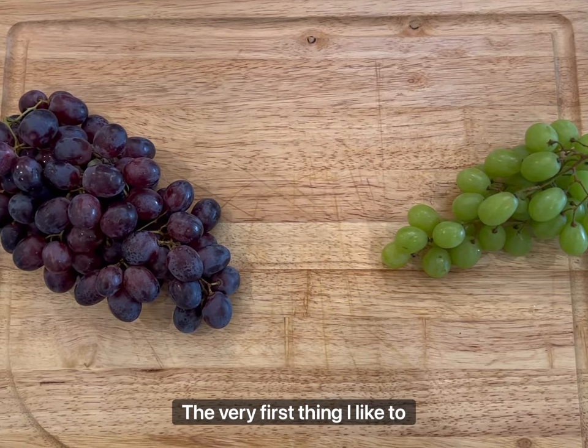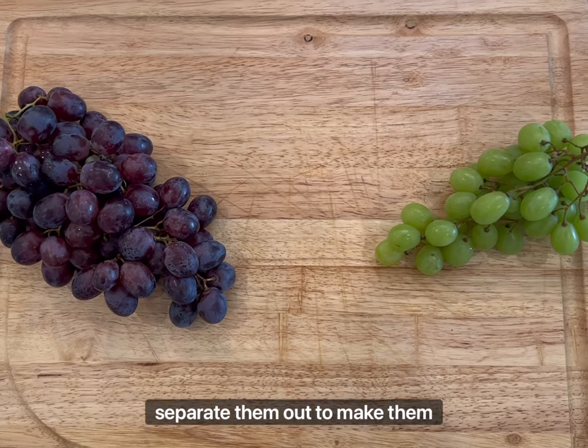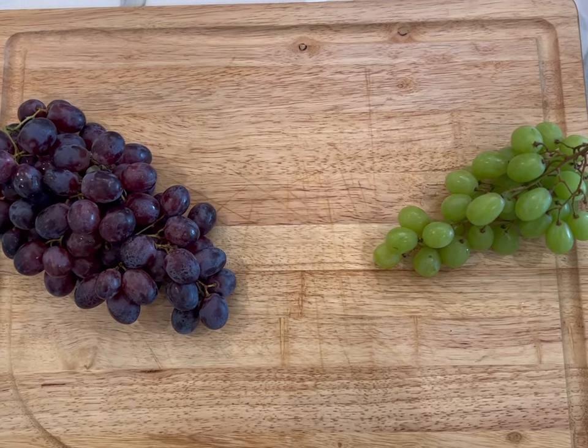The very first thing I like to do is place my grapes on the board because they are one of the larger items and I like to separate them out to make them look appealing.